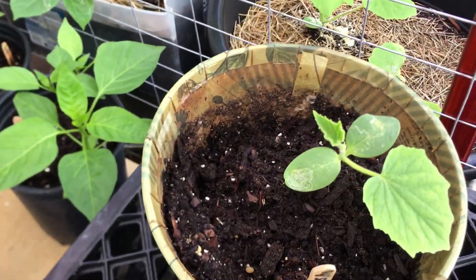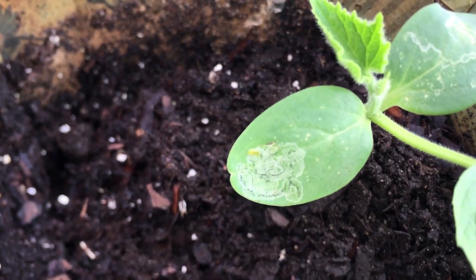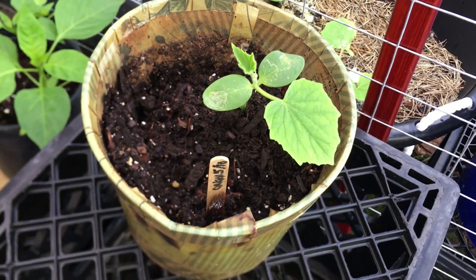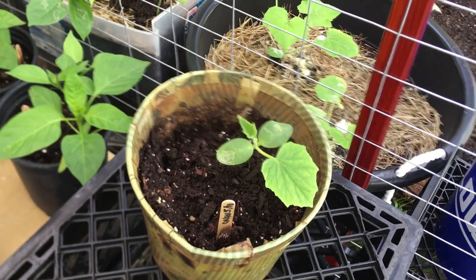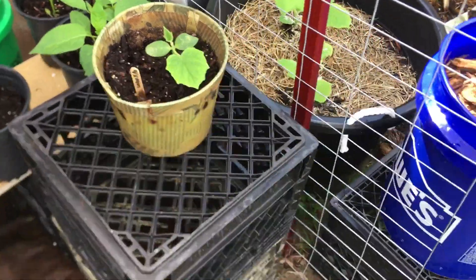And then this is another cucumber plant. Again, those are leaf miners — leaf miner damage on my poor little plants. But those leaves can actually come out, and this is probably another plant that's going to go down for the team, because I already have plenty of cucumbers.